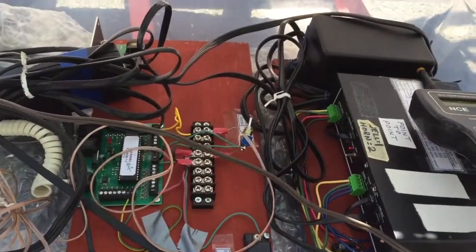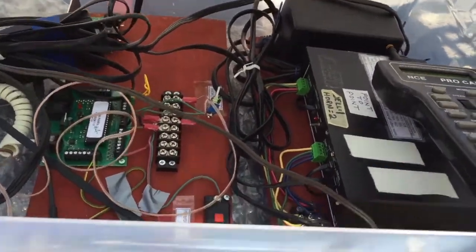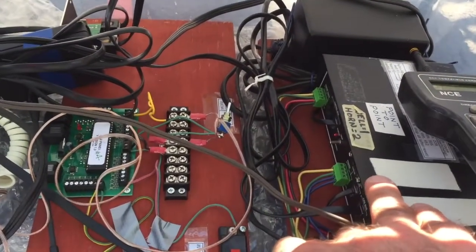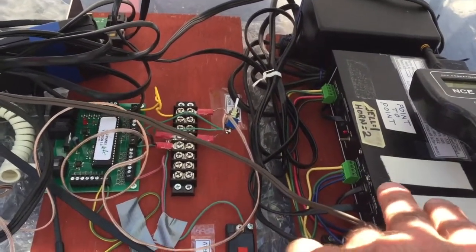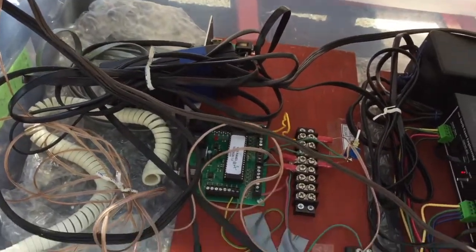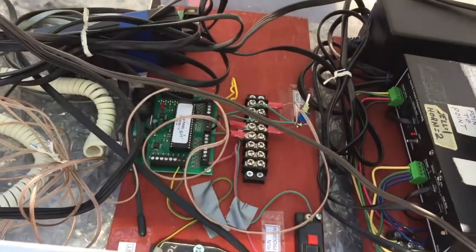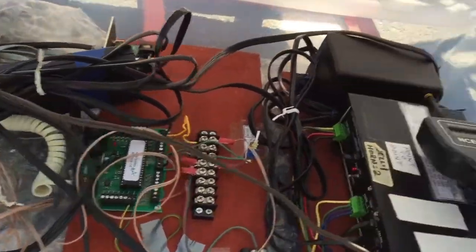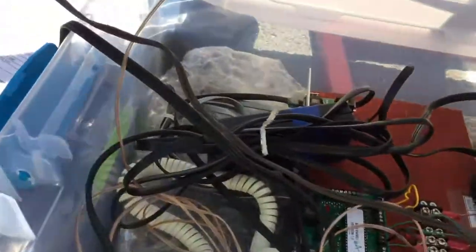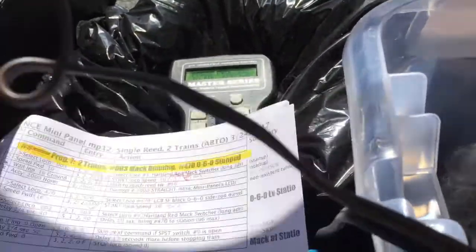Here we've got the usual setup: an approximately year-2000 NCE command station, Powerhouse Pro, and over here is the mini panel connected up with our controllers. I've got a second Powerhouse Pro that I'm using to program it and also start the programs running using the test mode.